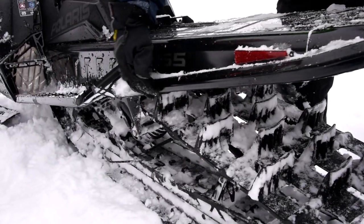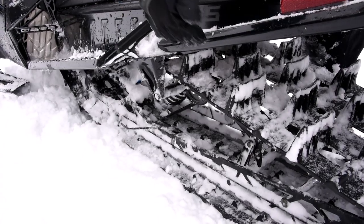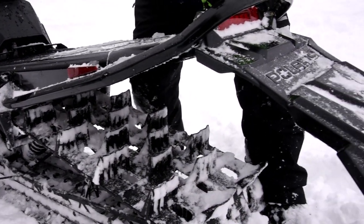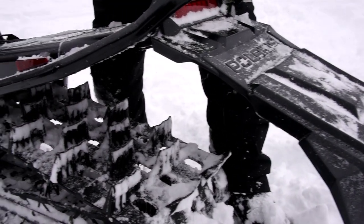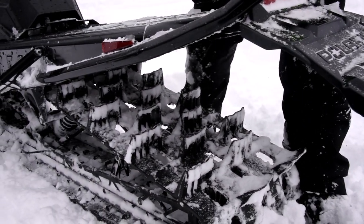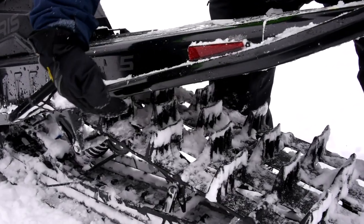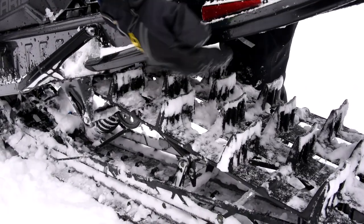New bumper for Model Year 22. Full length, all the way up, tapers in, comes up in the air. So when you're stuck in a trench it's easier to grab and lift it out of the snow. It gives you more strength along here, and when you go over logs and stumps you won't dent your tunnel up.